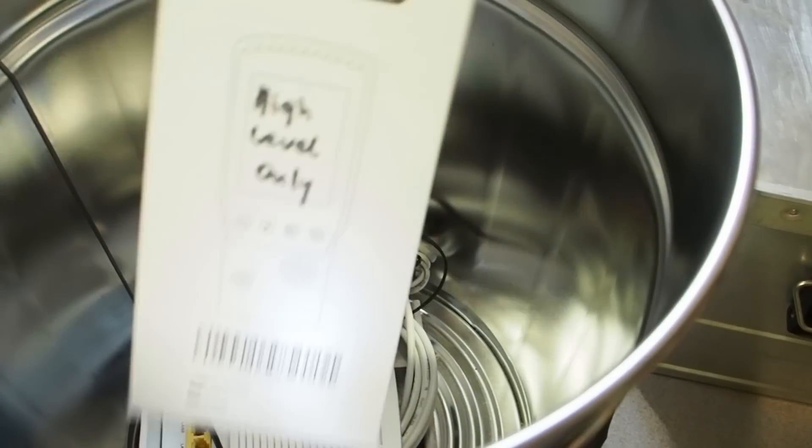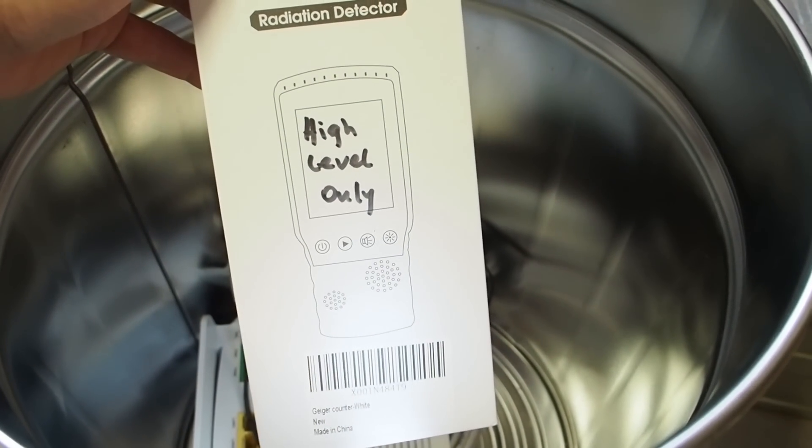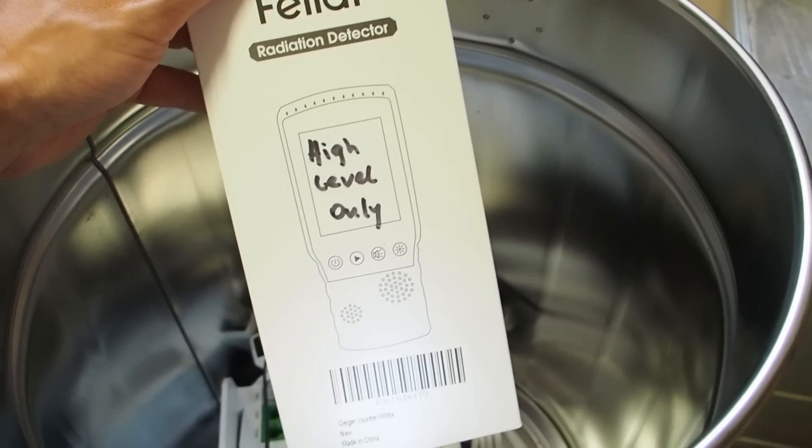Then I got a pulse oximeter - it's always good to have medical equipment. Then I got a Geiger counter, and this is for high levels only, so it doesn't detect very low radiation.